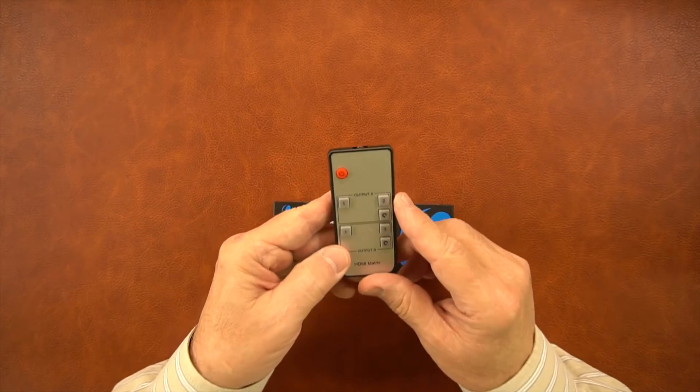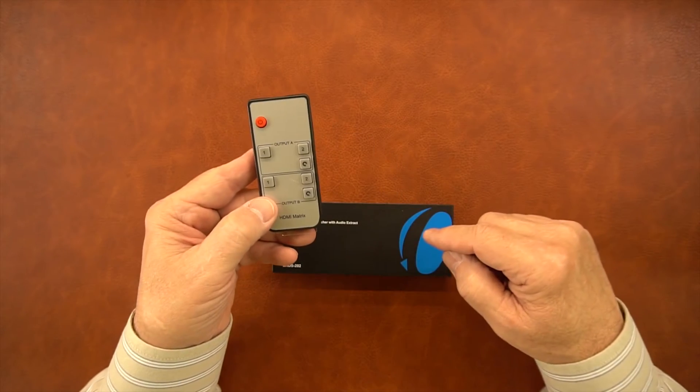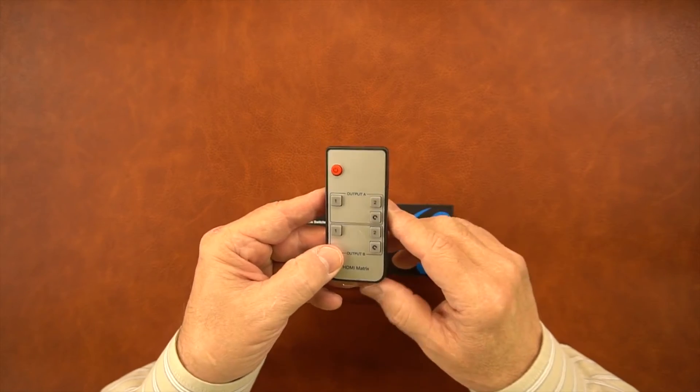And then finally, there's an infrared remote control that gives you complete control over both your inputs and outputs for all of the choices you have on the unit. You can also use this to turn it on and off with that button.